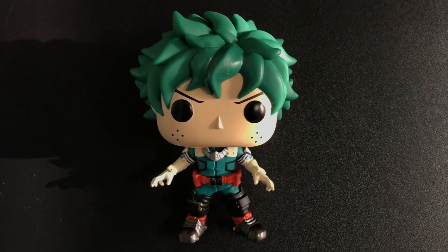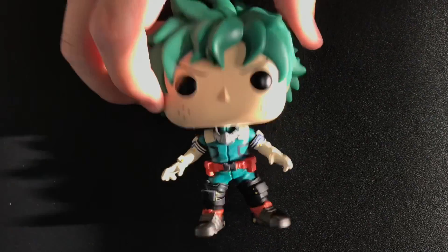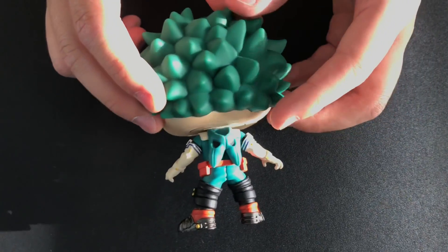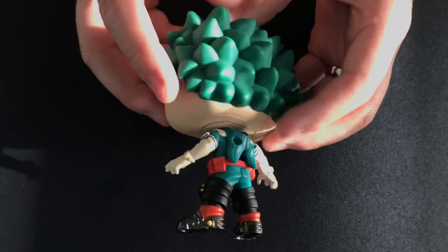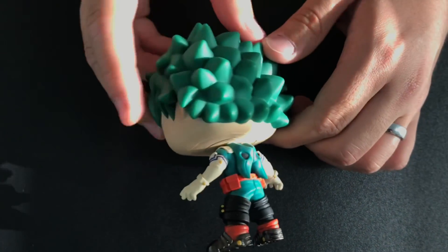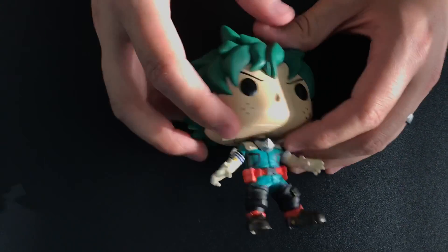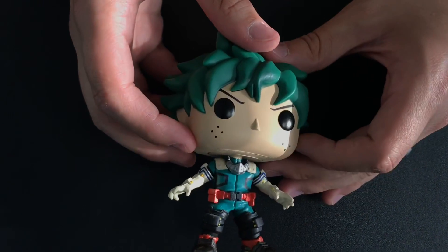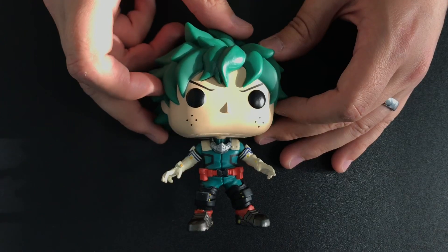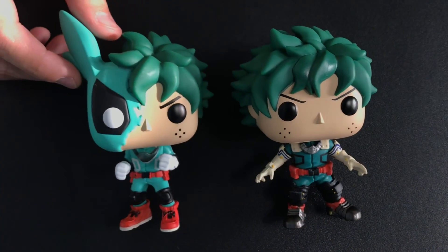Let's go ahead and get him out of the box and talk about how he looks in full detail. So here we have young Midoriya — Deku — and he looks pretty cool. I really like the Shoot Style uniform he's wearing. I think I like this one maybe more than the previous ones. Battle Deku is cool too — I love that they added half of his mask burned off from the Katsuki fight in the sculpt — but this one has his mask hanging from the back of his suit, which looks pretty amazing.